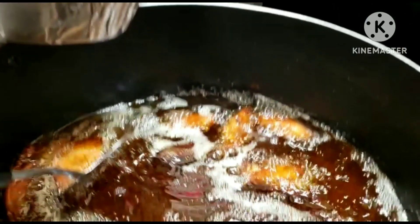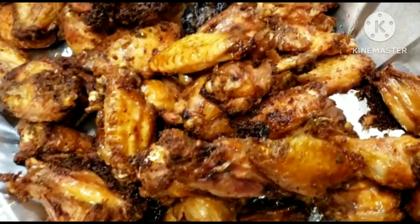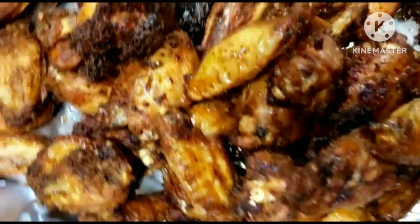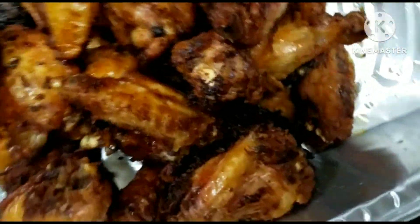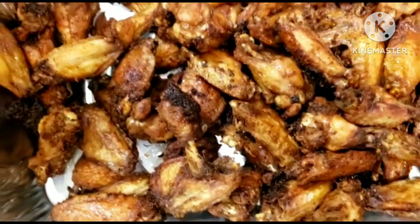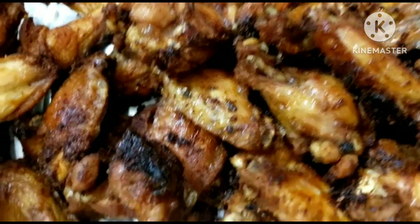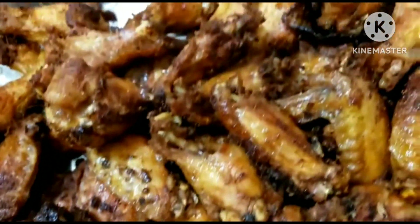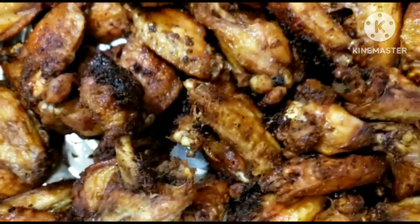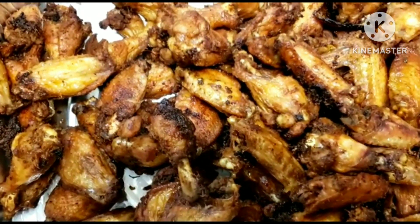Our chicken is ready — look at that golden brown chicken wings! This is what they look like; our chicken wings are done and beautiful.